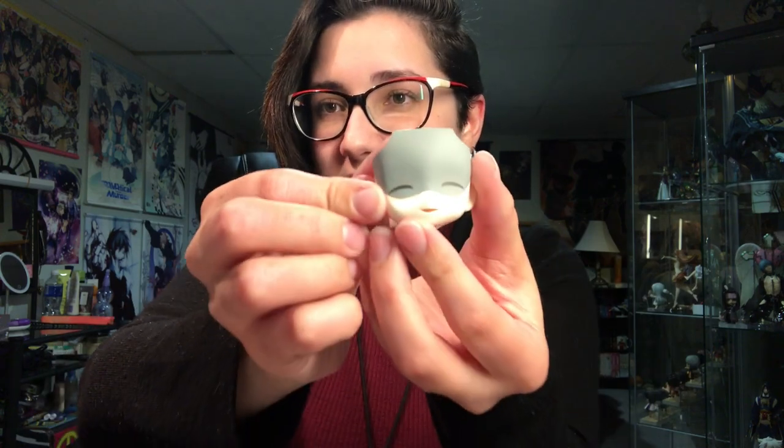He comes with two extra face plates making different expressions. I love how every single one of his faces is shaded like this because of his hat — they're all shaded down. He has little blushes on this one. He's so cute, it's so adorable. I didn't even notice that.